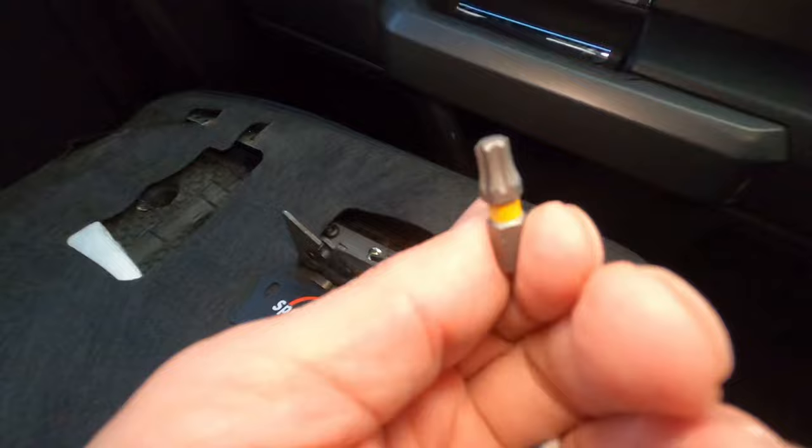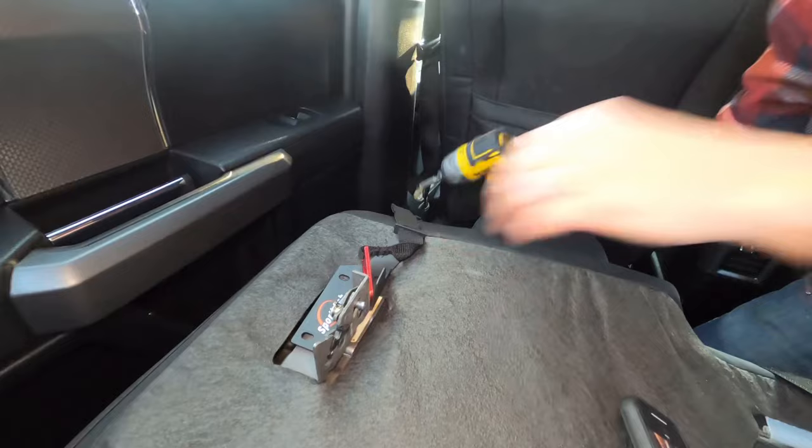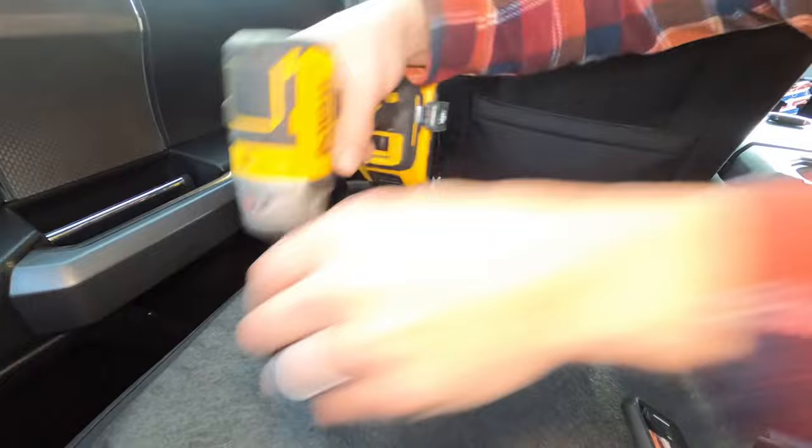To install it, all you need is a T30 bit. I'm going to show you how to do that. To install this, we take our T30 bit and we're just going to pull these two screws out.